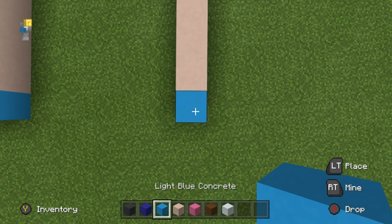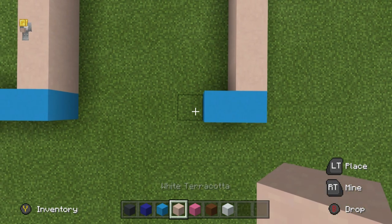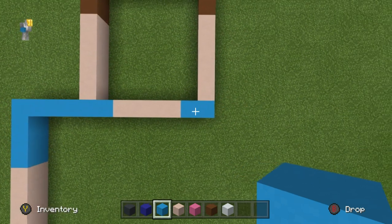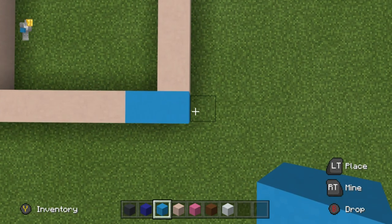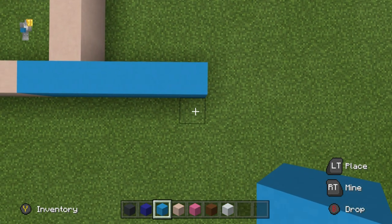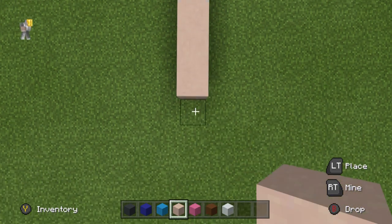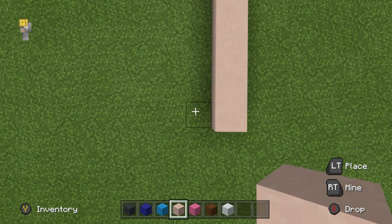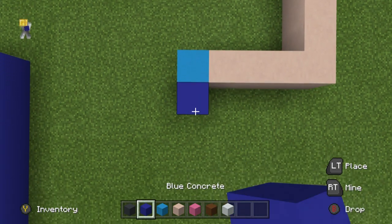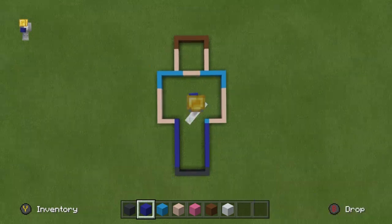Place a light blue concrete underneath. We want to do two things: go left by one, place four white terracotta — one, two, three, four — then go left by one using light blue concrete. Also continue going right by four using light blue concrete: one, two, three, four. Go down by three: one, two, three. Place eight white terracotta going down: one through eight. Go left by three: one, two, three. Place a light blue concrete and then place blue concrete extending down. The end result will be this very Steve-like outline.